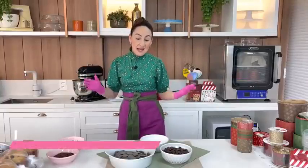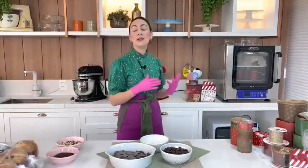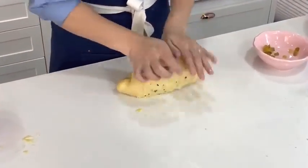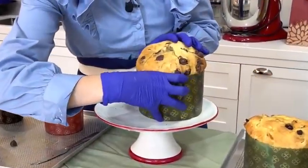Olá pessoal, tudo bem com vocês? Mahara Bortolotti aqui. Chegamos então na nossa segunda videoaula do nosso curso gratuito de panetones e chocotones. Antes de mais nada quero lembrar vocês que já tivemos a primeira aula onde ensinei a massa base. Se você está caindo aqui de paraquedas na nossa segunda videoaula e não assistiu a aula 1, pausa esse vídeo e vai lá assistir primeiro.